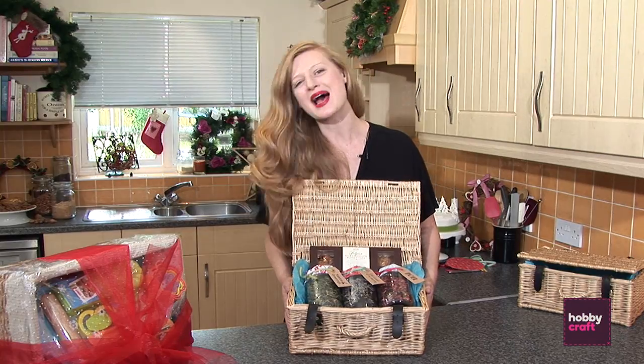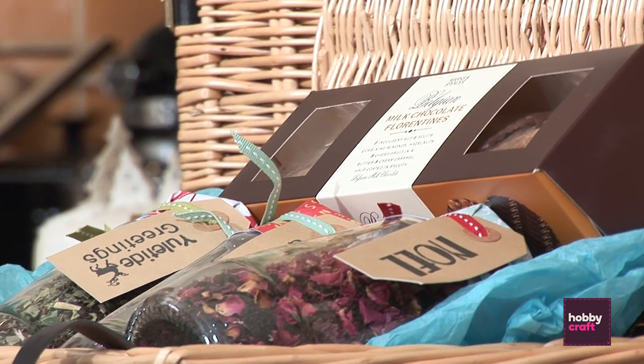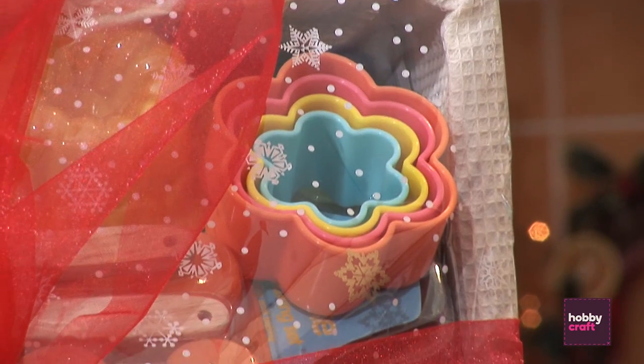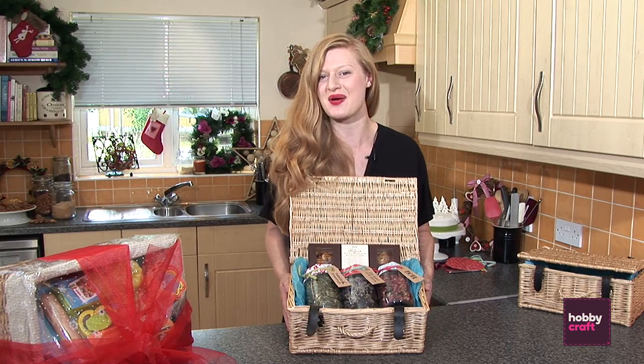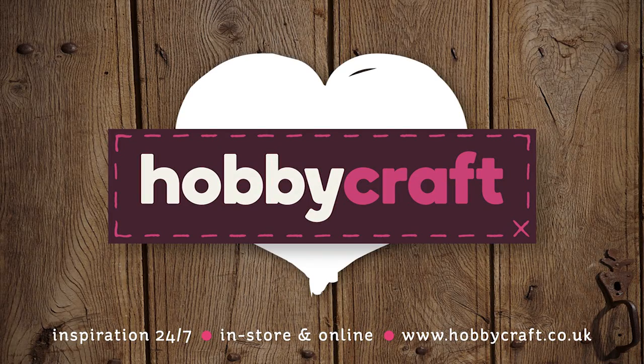Isn't this absolutely beautiful? There are ten more ideas on Hobbycraft.co.uk for hampers, ranging from ideas for kids to your grandparents. You can check out inspiration 24-7 on the website. So why not get making?